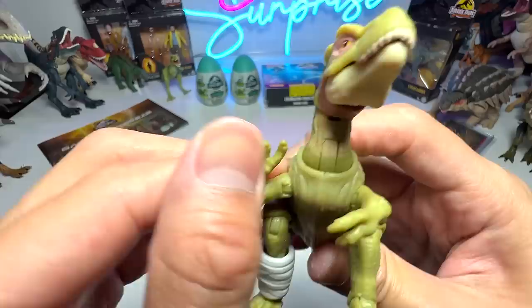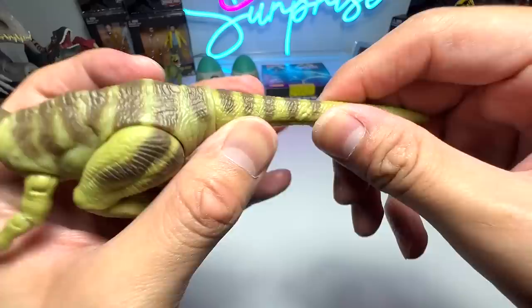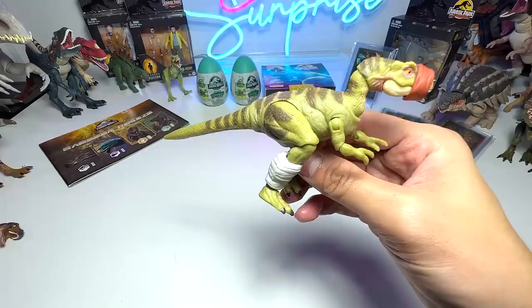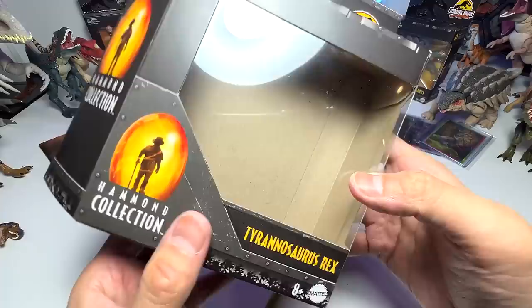There is plenty of articulation on this figure — three points of articulation just on the legs. You're able to rotate the tail as well. It comes with this mouth guard that you can just slot right in — they actually used this mouth guard to prevent it from biting while carrying it for treatment. If you take a look at the back of the box, this was actually from the second Jurassic Park movie, The Lost World. Beautiful packaging.